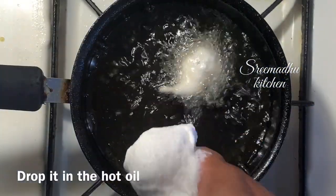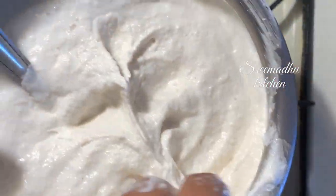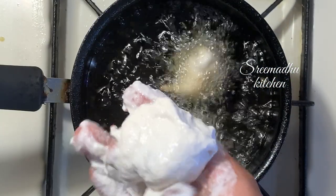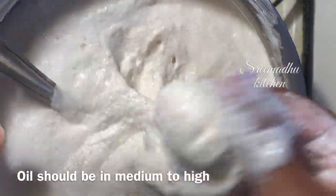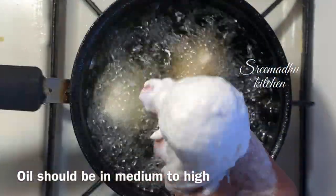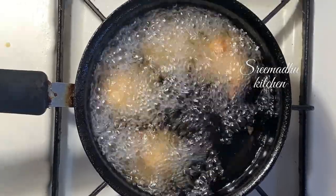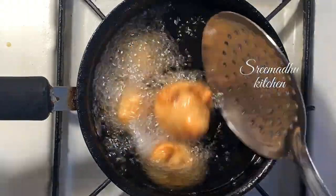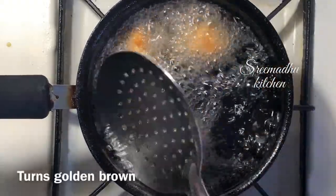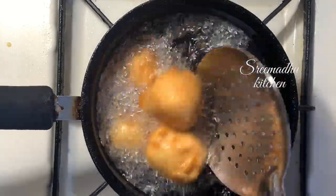Let's fry it. I will use medium to high flame oil. I will ferment the batter — if it is fermented, I will taste it. I will color it. If you are ready for the prasad, I will put it in the fridge. It will taste well.